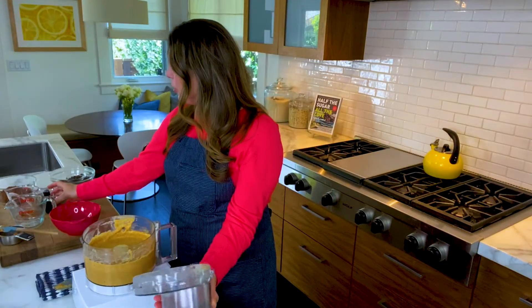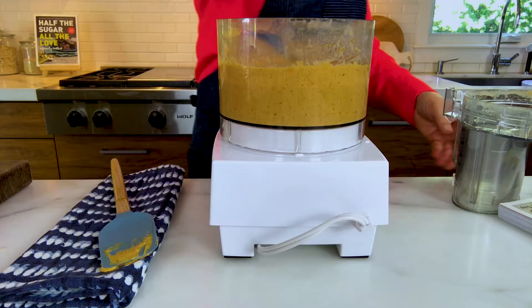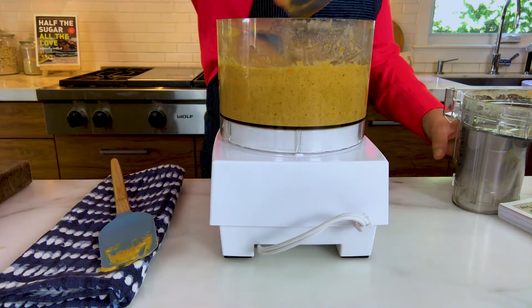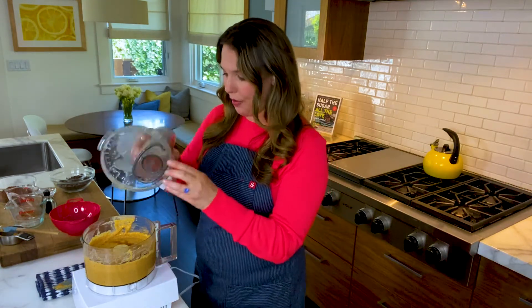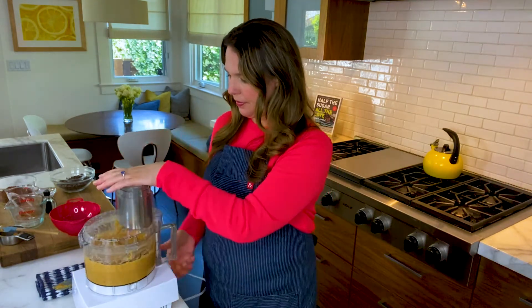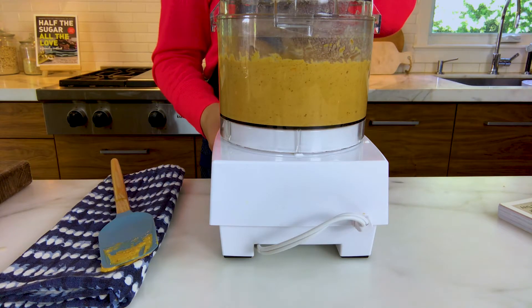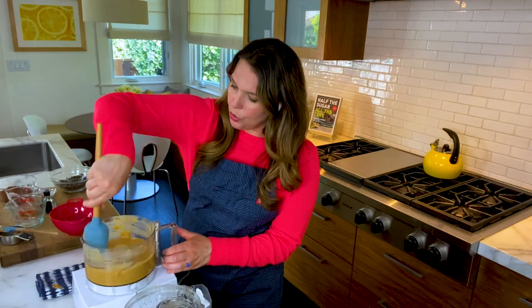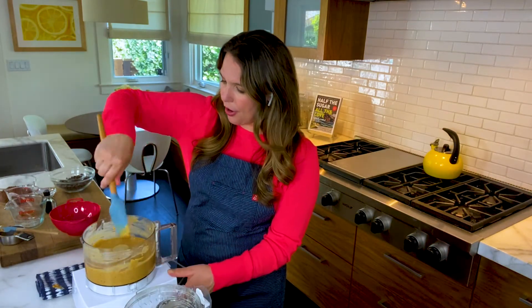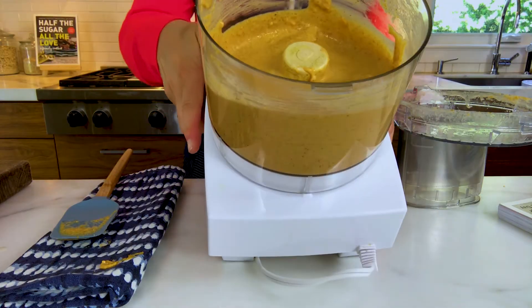We're going to add two teaspoons of vanilla extract. You'll also notice with the recipes in my book I use more spices than you typically find, and that's again to build up flavor without added sugar. Scrape down the sides of the bowl, and you're really starting to get this smooth, creamy batter.